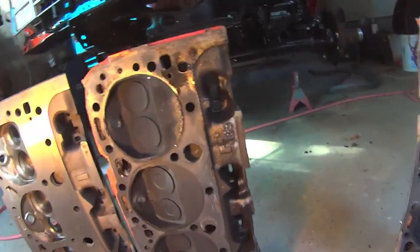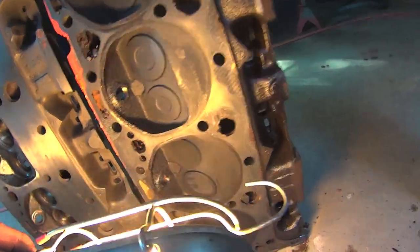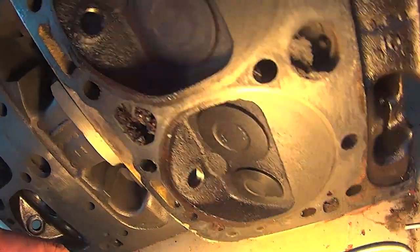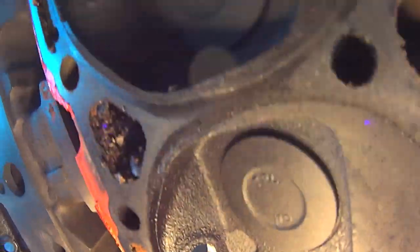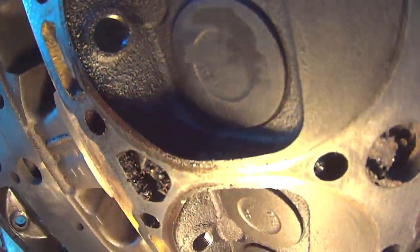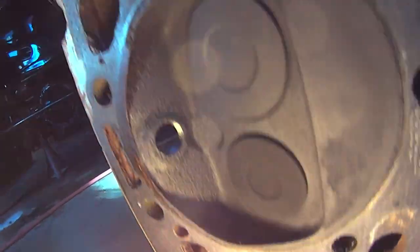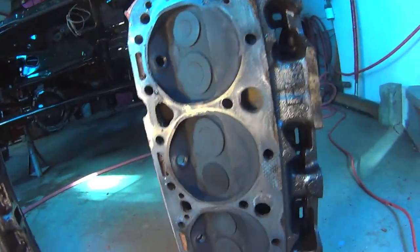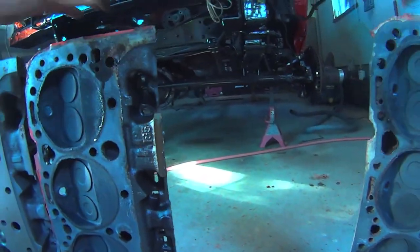It certainly helped out, I'm sure. You can see how wet they are on this side. The front one isn't so bad, and it gets wetter. These ones here aren't quite as wet. Yeah, get rid of these restricted heads.